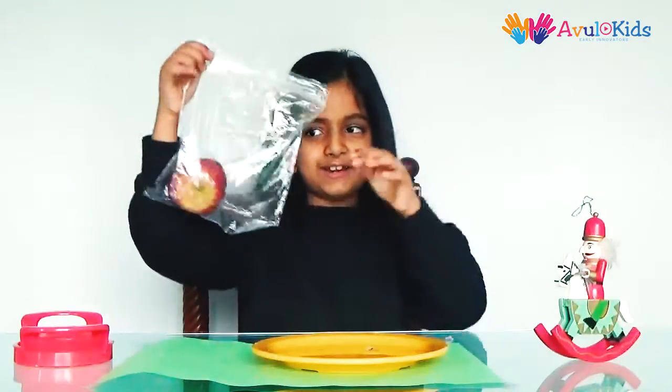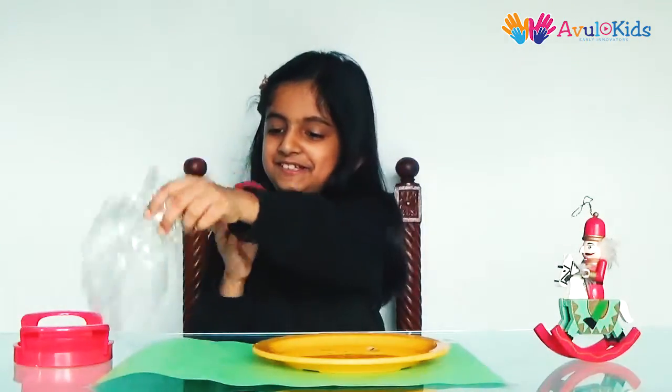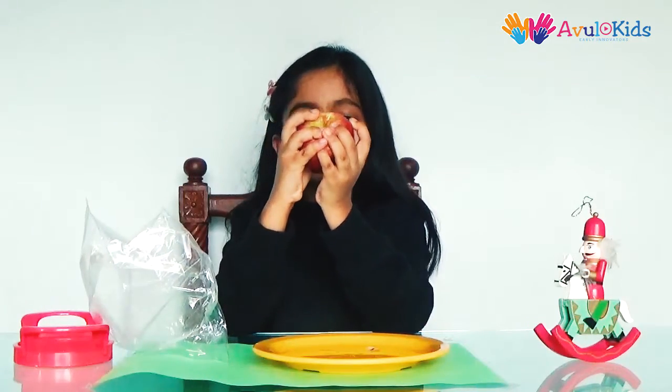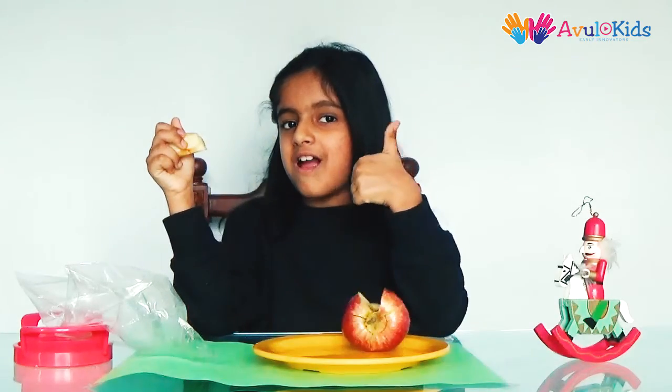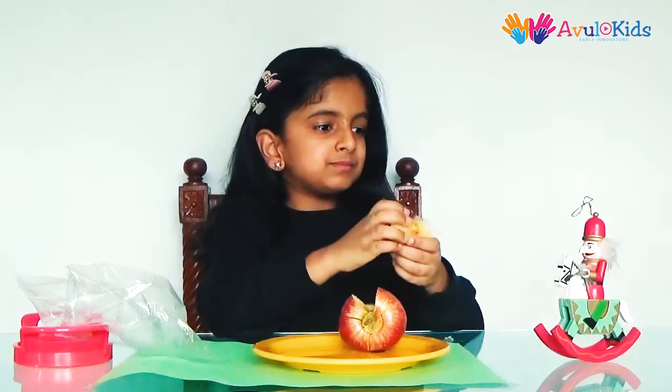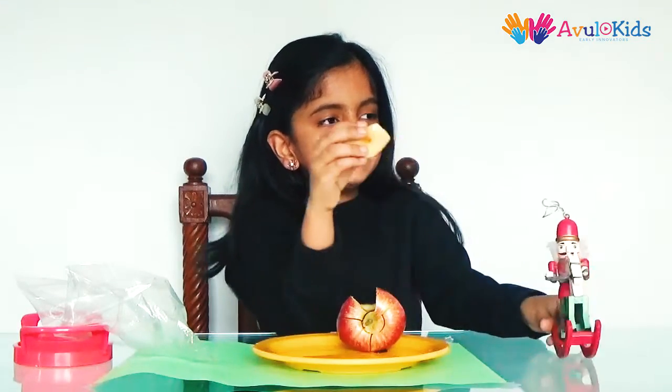The breakfast is ready. Delicious! Yummy!